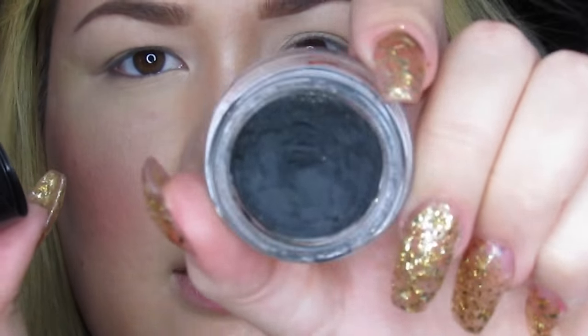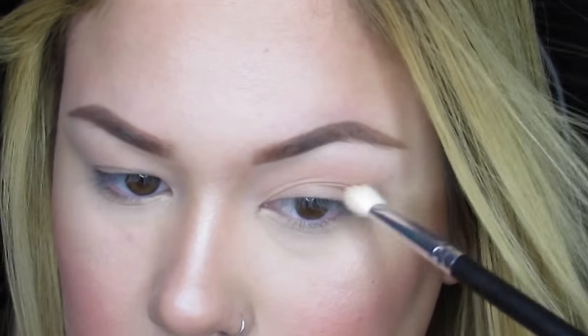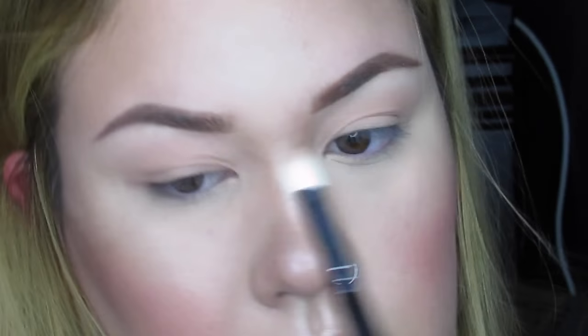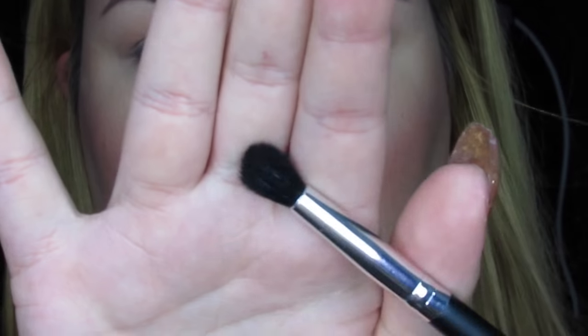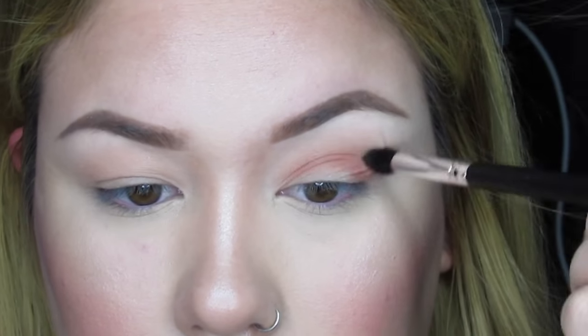Getting right into it — I take soft peach and I'm putting that in my crease. I did put it all over my lid a bit but now I'm concentrating it in my upper crease, just to have something for Morocco to blend into. You can barely even see it on my skin tone, it's almost the same color as my eyelids, but you always want something for your next shade to blend into so it doesn't look super harsh.